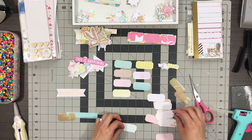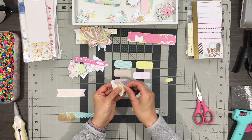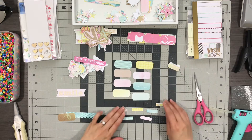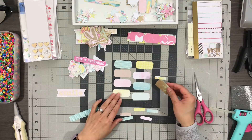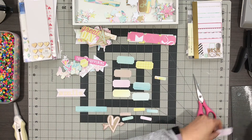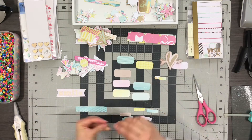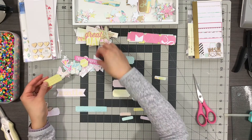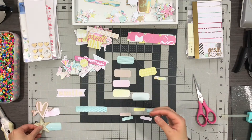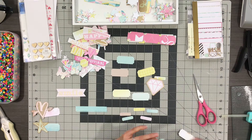You can also layer them as well. Right now I'm just picking out a few that I want to make, including some of the smaller pieces to incorporate into the larger labels. One of the things I like to do is pick out elements to add to the labels with contrast in size — in height or width — and I tend to put them on the ends to leave space for additional journaling or embellishments later.